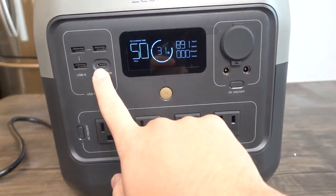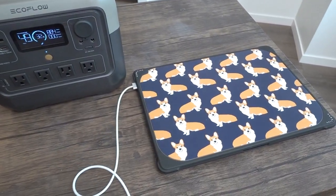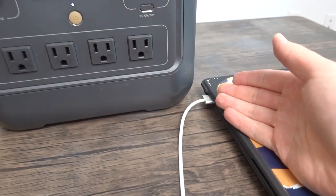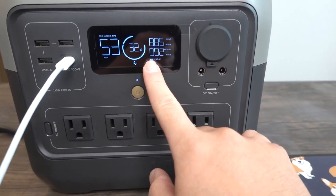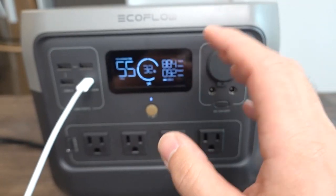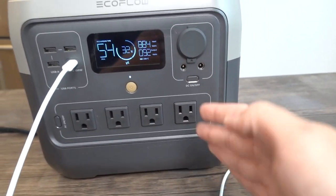While it's recharging, let me test the outputs. First, I'll try the USB-C option. I've got my MacBook Pro 16-inch here. Plugging it in, you can hear it activate. Looking at the power output, it's currently providing 92 watts via USB-C. You can see the cooling fan is now on — the fans on the sides help cool the product during use.